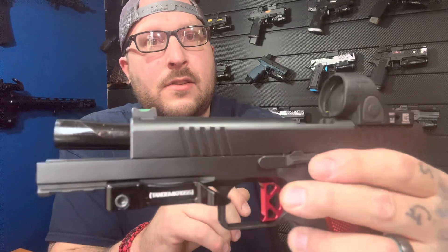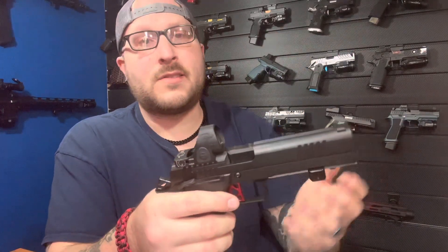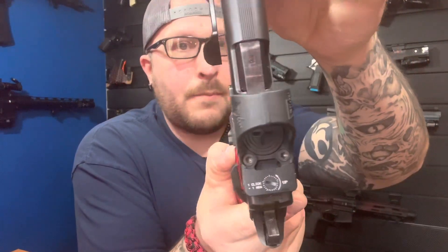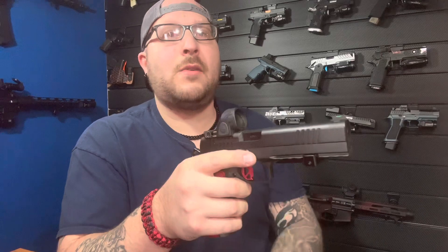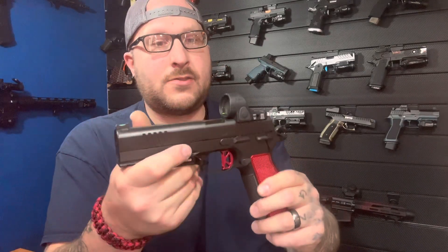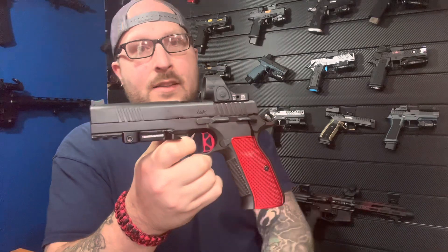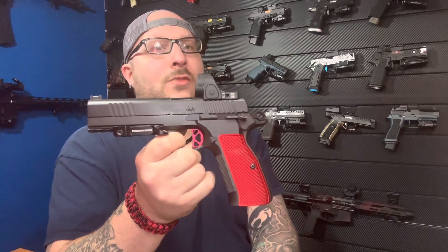Everything else is very 1911-like: you have the slide stop on the side and thumb safeties that could easily be swapped out for Atlas ones with some minor fitting. They are super wide compared to anything else I've seen in a while — very tactile. It's just an all-around well-built gun, and I can see why it took some time to get it out. If you're interested, definitely go check out the DWX by Dan Wesson. Dan Wesson is an absolute legend in the gun world, and the video just doesn't do it justice — this gun rocks.